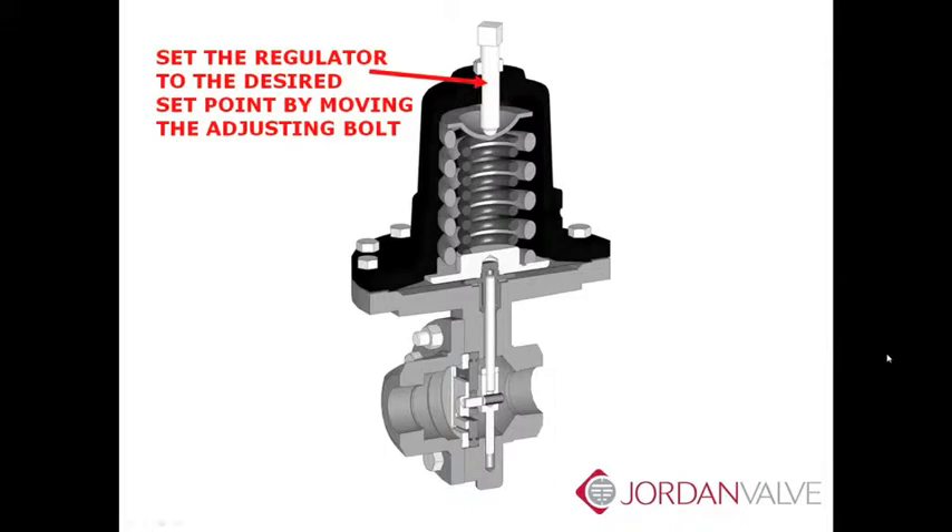Once set, your Mark 60 is now ready to regulate P2 to the desired setpoint. There are many self-operated regulators available in the marketplace today and the principle of operation is essentially the same. So what makes the Mark 60 so special?